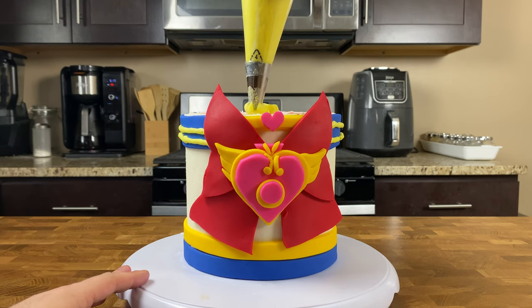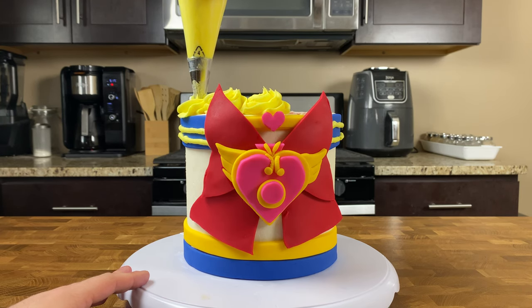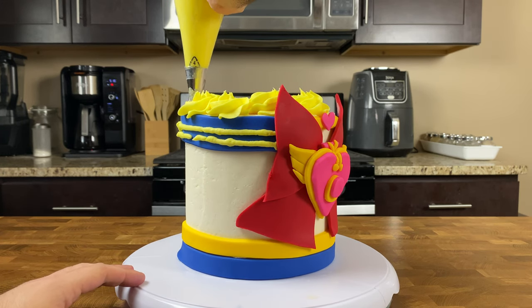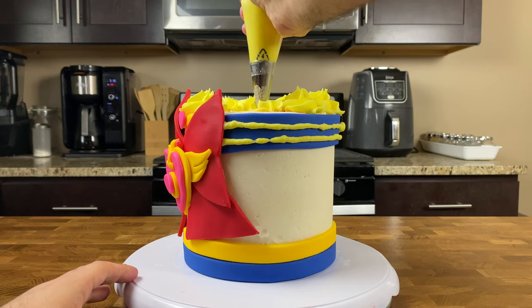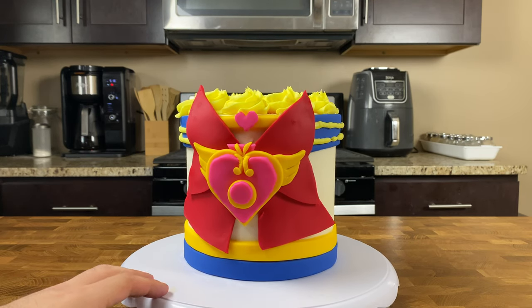First up, grab your piping bag of yellow buttercream fitted with your favorite tip — I'm going to be using a large star tip, it's my go-to, I just think it's pretty. We're going to use that to add some delicious yellow buttercream right on top of our cake. Now, Sailor Moon is known for a lot of things, but mostly her iconic Odango Shield buns.